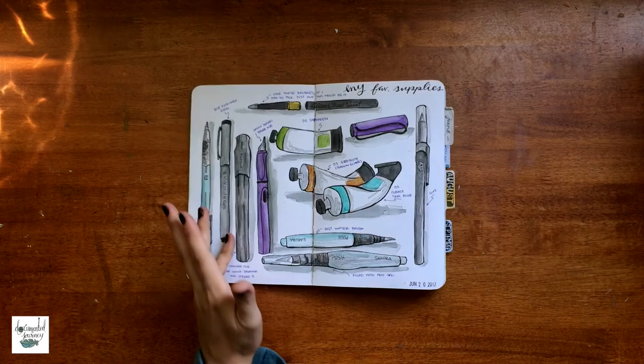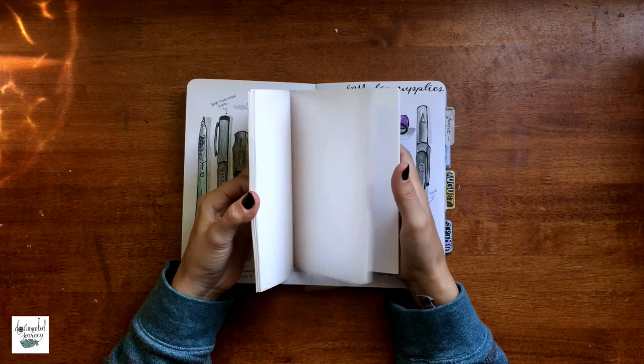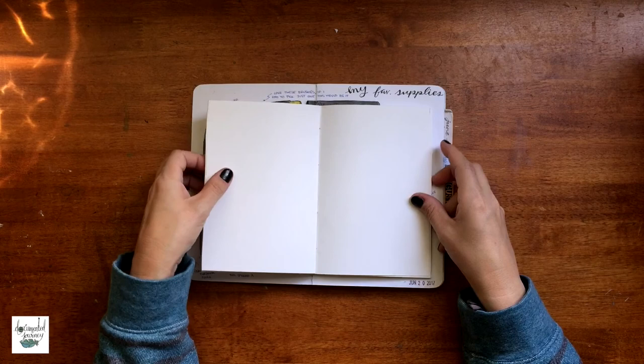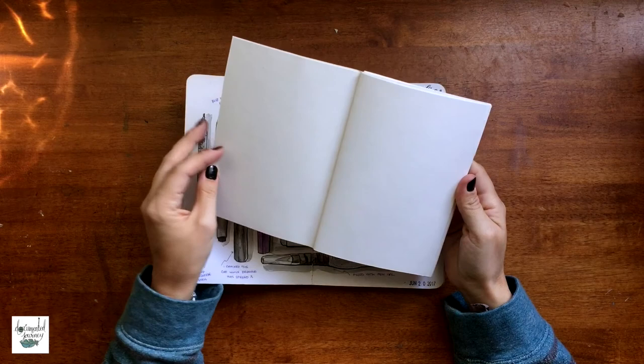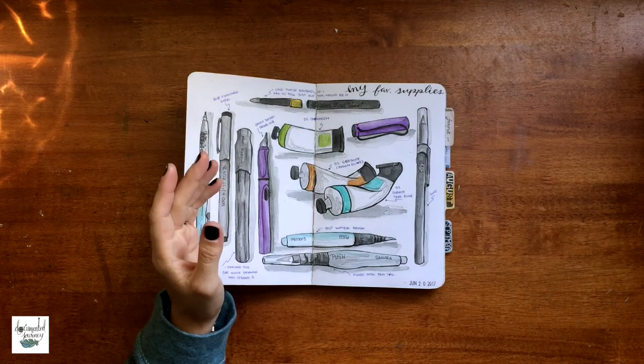I have just been really loving the hand-bound journals that I've been making. I like the fact that they are B6 size so I can stick them in my traveler's notebook. I really enjoy the paper that I use — it is Strathmore mixed-media paper, very similar to this, just not as thick and a little more on the cream side instead of white. You can purchase these on my Etsy shop.